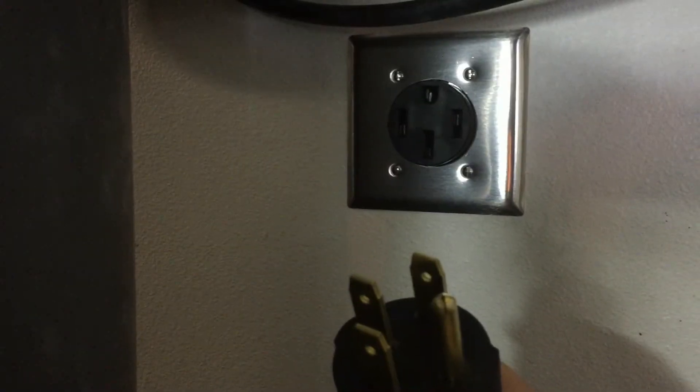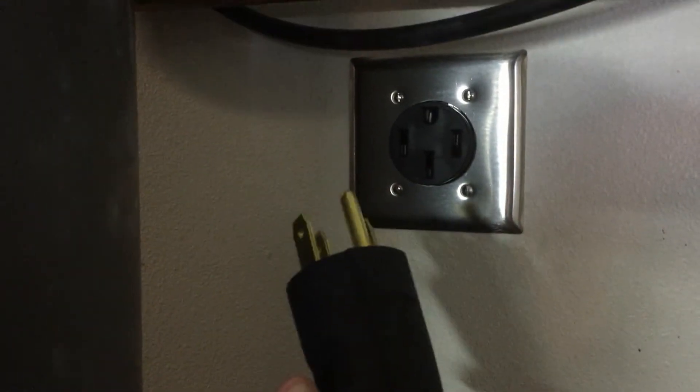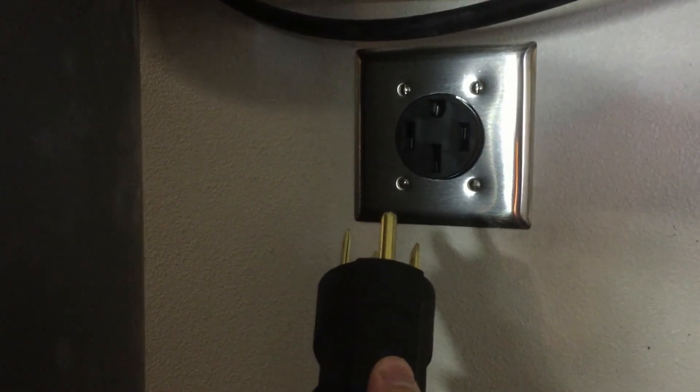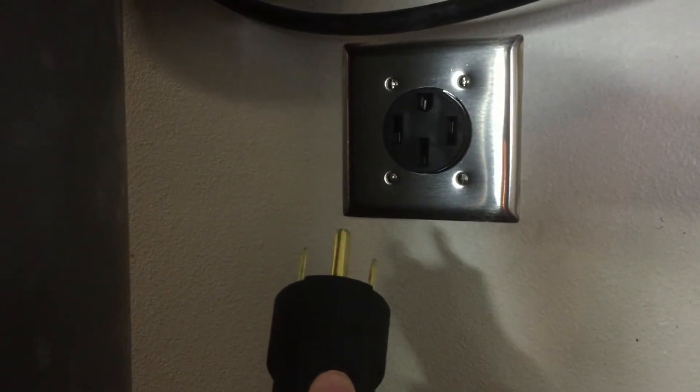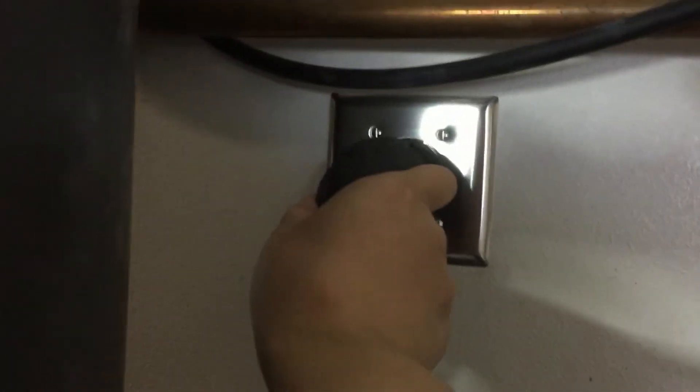So now I'm trying to use 240V — the NEMA outlet I just got installed today by Johnny Electric. We'll see what it's like charging at 240V and 40A on my Tesla Model X.